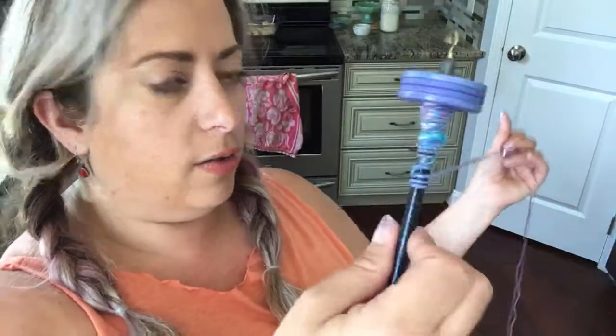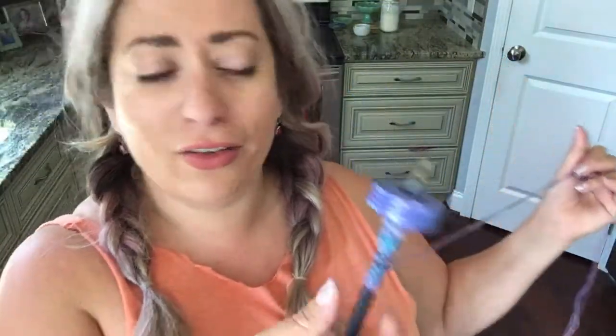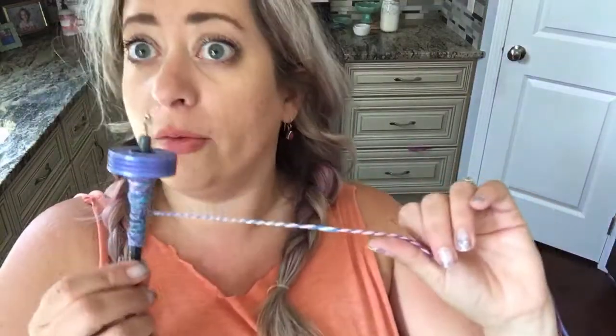I'm going to go ahead and end this video, now that I think I've mostly shown you what I wanted to, before YouTube gets sketchy on me again. But for more information, and without all of the flustered hubbub of this video, two-plying and chain-plying on a drop spindle are covered in the drop spindle course that we have. You're welcome, Cheryl. For a less weird video, that is all part of the drop spindle course.